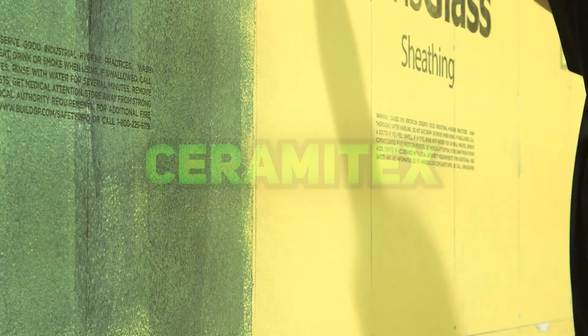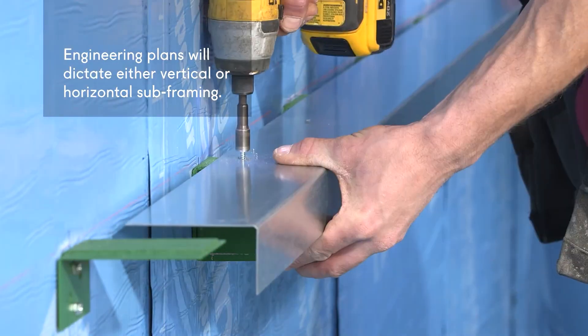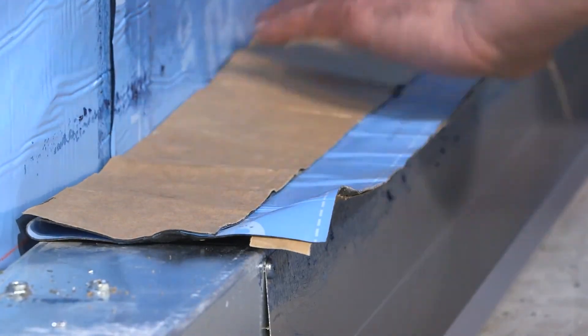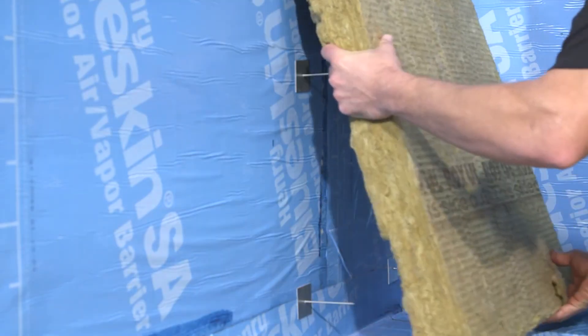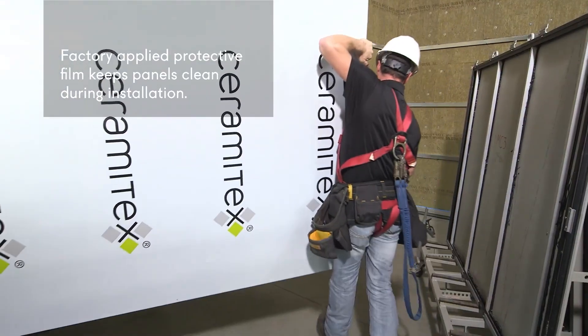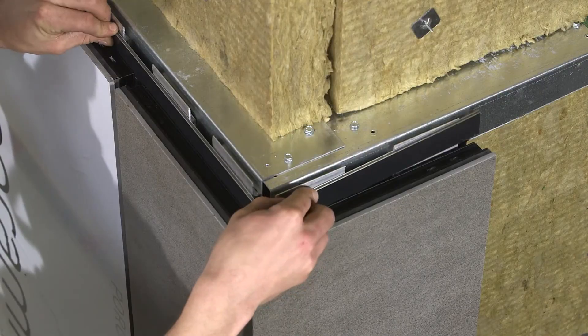Ceramatex is a high-performance façade system featuring lightweight, durable ceramic panels resistant to graffiti, scratches, and harsh weather. Offered in various colors and textures, it preserves its aesthetic appeal over time. Using Unity-integrated attachment technology compatible with all LMX cladding surfaces and the 360-degree advantage, it simplifies project management while enhancing efficiency for all stakeholders.